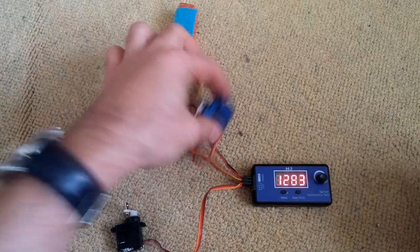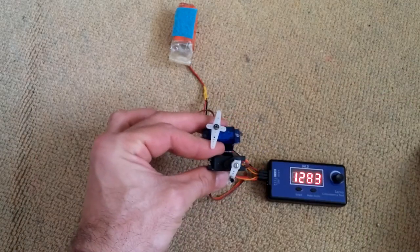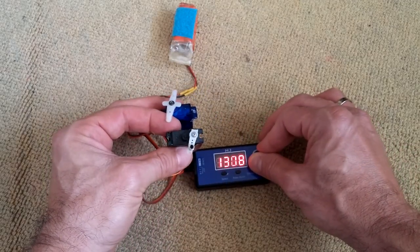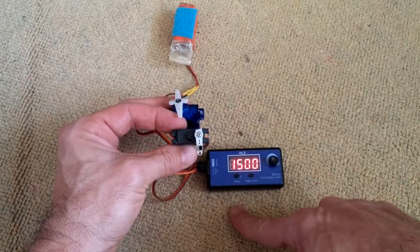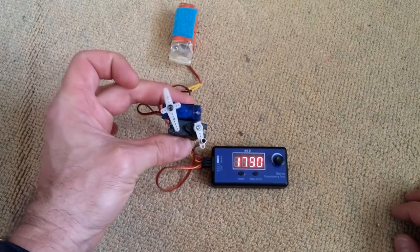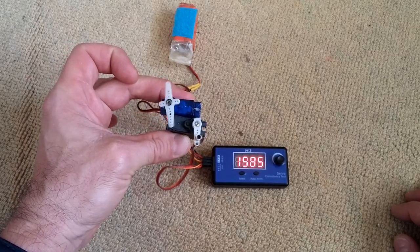The cool thing about this is that you can connect up to four servos, which is quite good if you want to test your control surfaces on an RC airplane at the same time — center them all at once and just test if they work as they should.